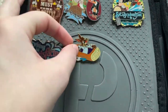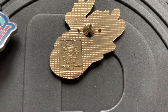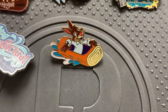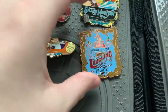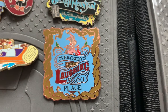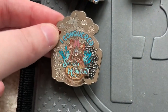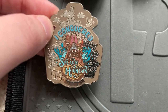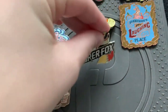Next is Brer Rabbit in the log ride — the back says it's from Disneyland, and I got it off eBay to add to my Splash Mountain collection. Then I have 'Everybody's Got a Laughing Place' with Brer Rabbit at the top — another rack pin from Disney World parks. And now another rack pin: 'I Conquered Splash Mountain' — this is the most recent Splash Mountain pin I have. There were two released in the parks but they're just so hard to get.